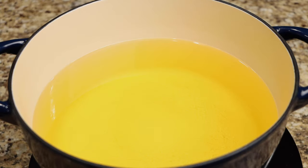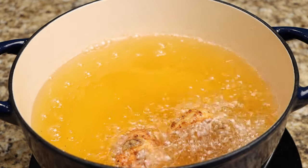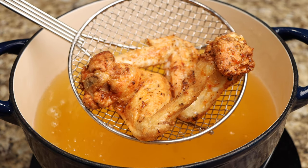Using medium heat, bring your Dutch oven to 350 degrees, then fry your chicken. After your chicken is done, remove it from the oil, then set them on paper towels.